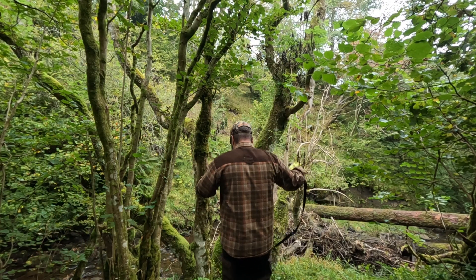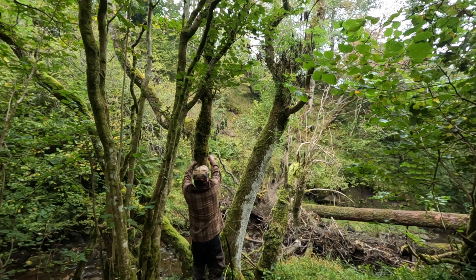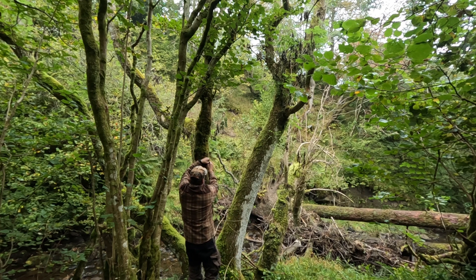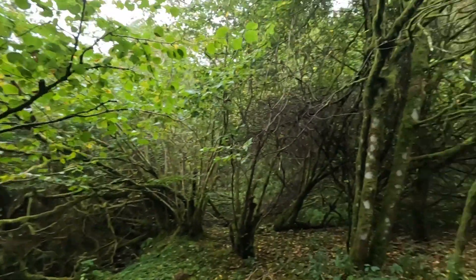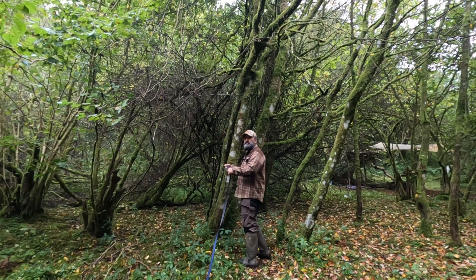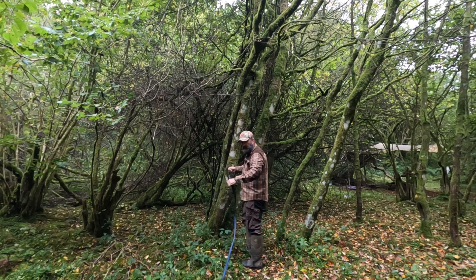We're going to attach the first tree hugger to this tree here. I think they recommend setting them roughly around about head height, but with this ground sloping down I think I'll take it up just a touch higher and we'll see how it goes. We'll put the other tree hugger over at the other side — just go straight here and bring it round to this tree, about head height.